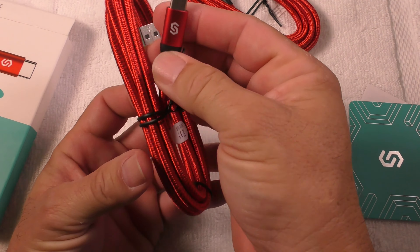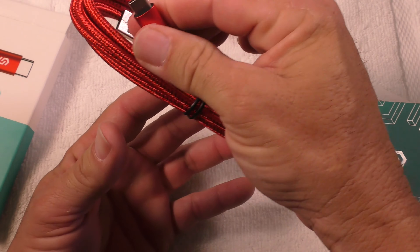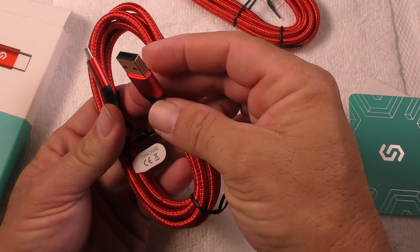It comes in a two pack. You can use this on your Samsungs, on your Androids, on the Nintendo Switch, on the LG. This is a 3.0 fast charging cable.